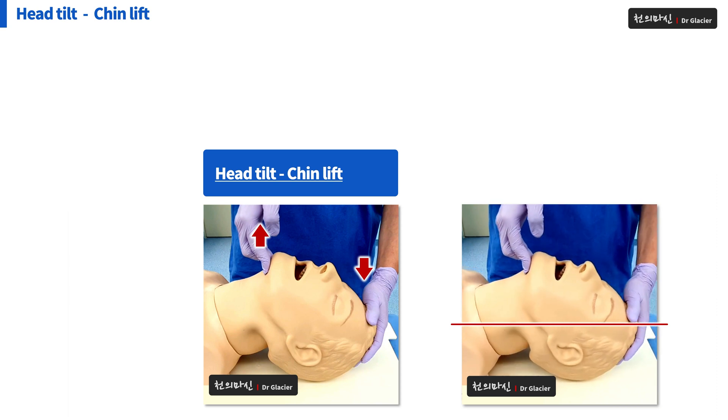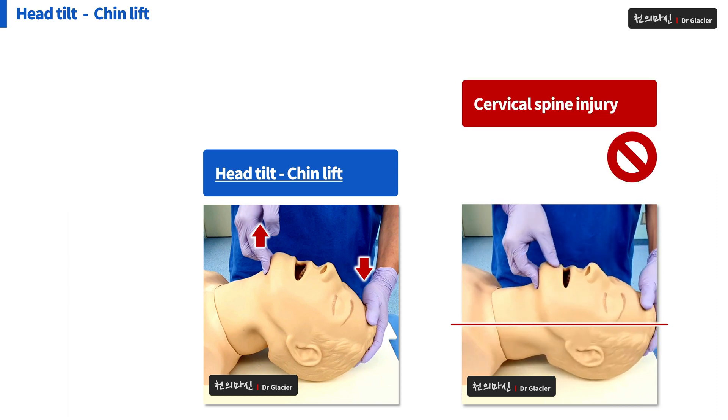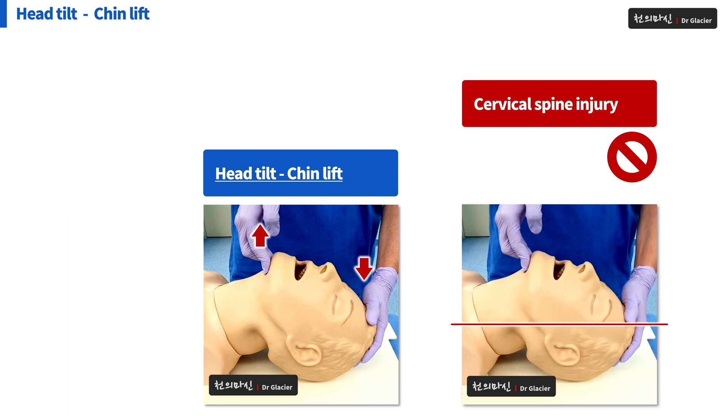If cervical spine injury is suspected, head tilt chin lift should never be performed. The patient can become quadriplegic due to cervical spine injury.